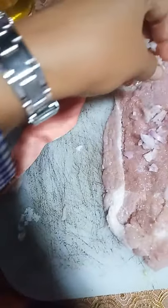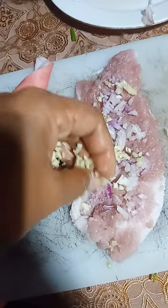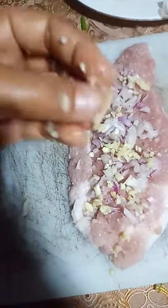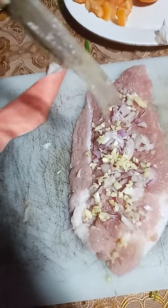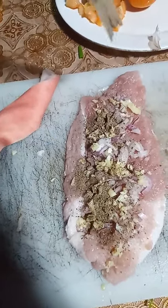After putting the salt, let's add onion and garlic. If you don't know, onions of all colors including white are good sources of vitamin C, vitamin B6, potassium, and folate. While garlic is rich in vitamin C, vitamin B6, thiamine, potassium, calcium, phosphorus, copper, and manganese. Now let's add black pepper powder — it has potent antioxidant and anti-inflammatory properties.